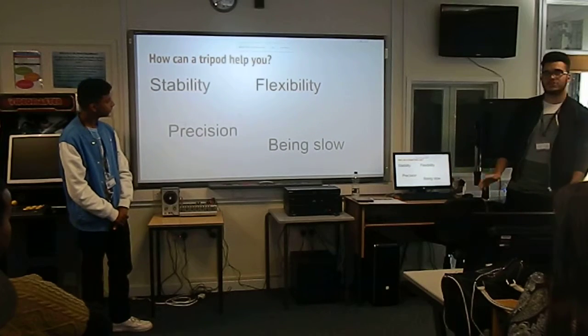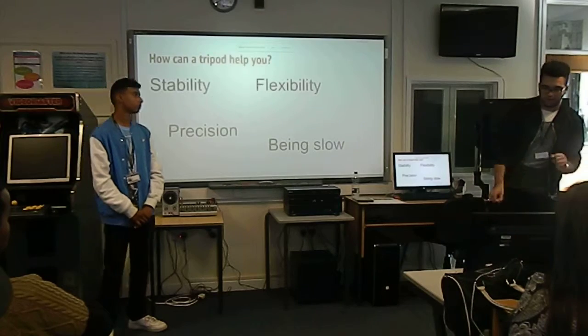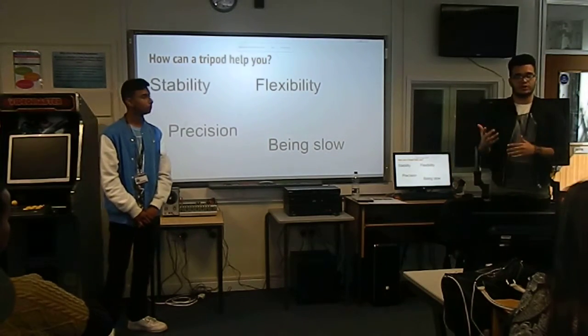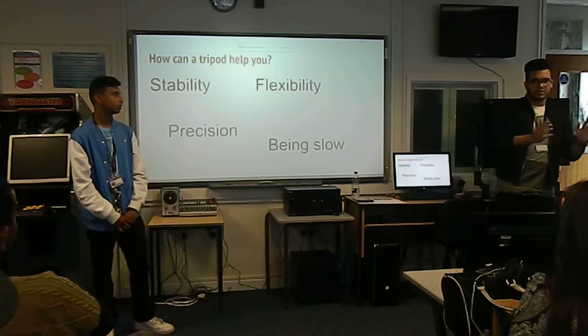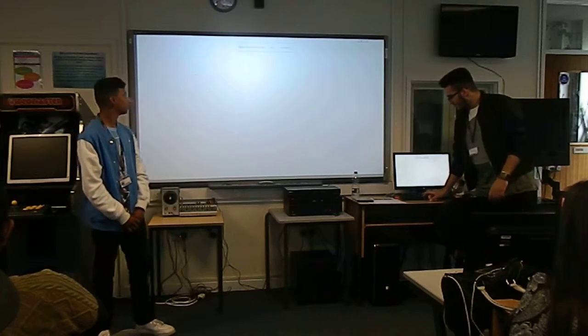And being slow - people can say that using a tripod would slow you down because you have to set it up, but doing that is going to force you to think of all of your creative ideas, so if panning left is going to be the right choice rather than panning right, things like that.